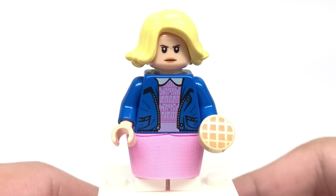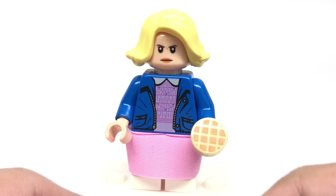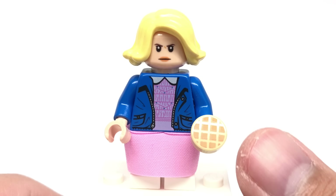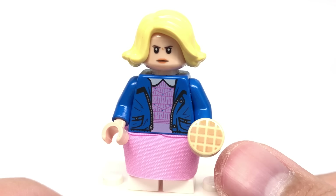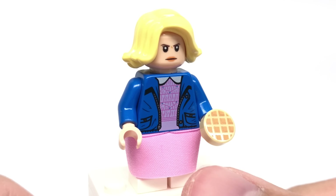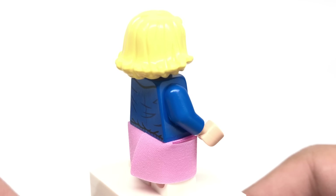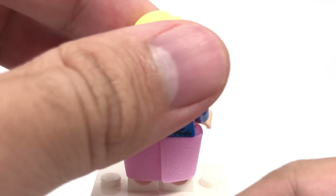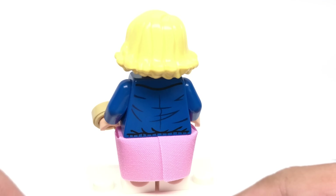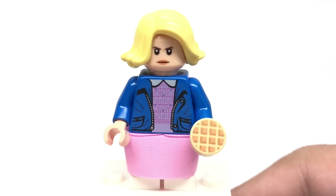Next is Eleven, and she has her wigged appearance — I would have rather had a new hair piece for her regular hair from season one, though that would have been really hard to do in LEGO with such a thin design. She has a waffle as an accessory, and you get two of them in the set — one as an extra — which is a printed one-by-one. She has a new printed torso, a new color for mid-legs in white, and a skirt, but unfortunately no alternate face, which would have been cool. Though she does really wear this expression throughout the first season, so I don't mind too much.